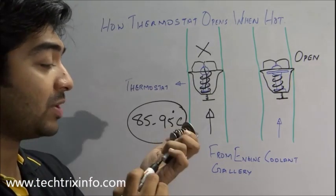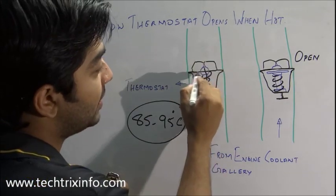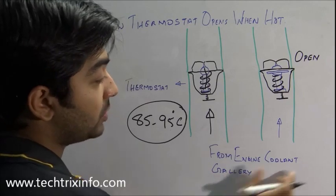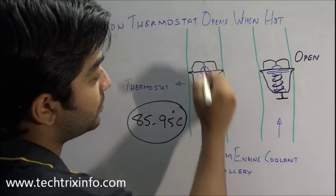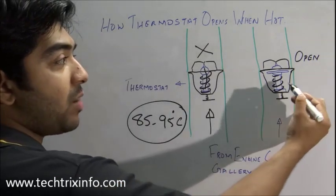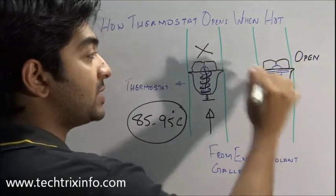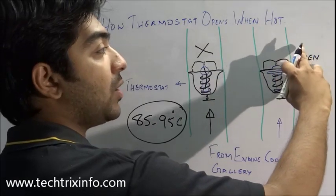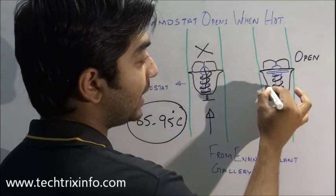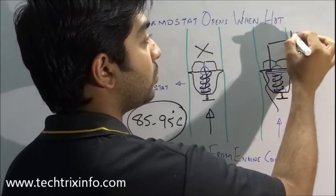Here we have a wax type thermostat. Here it is in normal closed condition — you can see there is no opening. Before this temperature range is reached, coolant from the engine coolant gallery will reach here and stop, because the thermostat is closed. When the temperature exceeds this range, the wax inside this plug melts and creates pressure on the plug, which actually opens it up. The coolant will then travel through this area and can escape to reach the radiator.